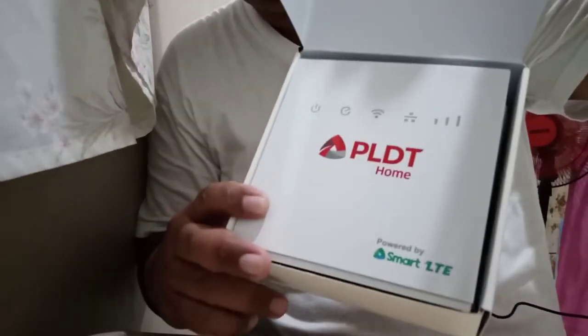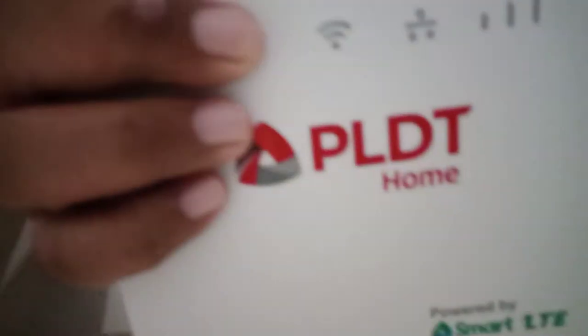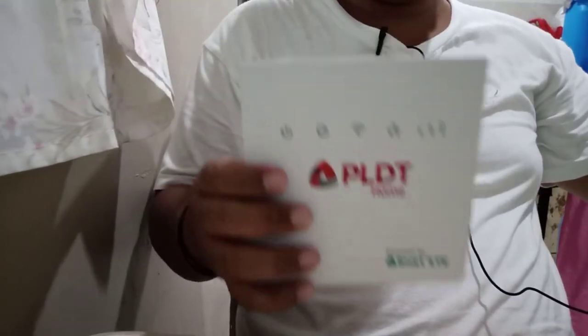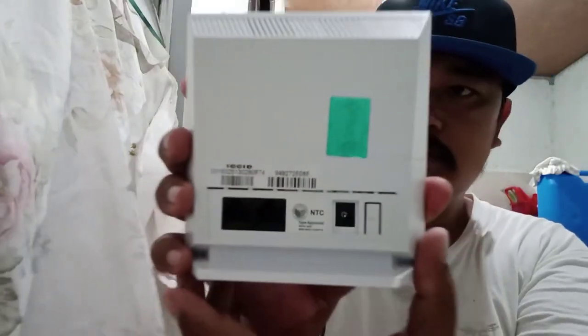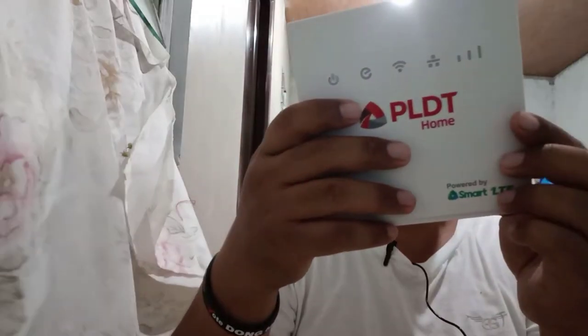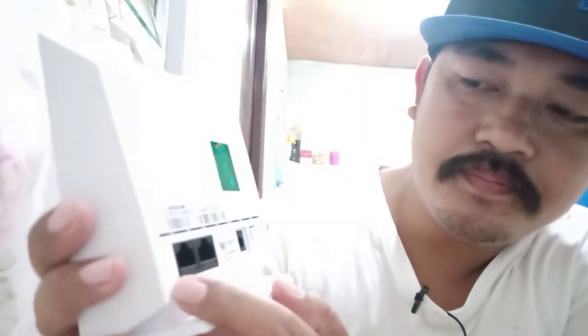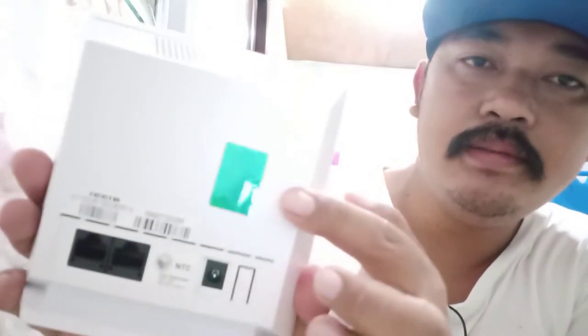What's in the box, mga bigots? Siyempre yung modem mismo. Ito yung modem, mga bigots — sobrang liit lang niya. So, may katulad siya ng mga modem ng ibang brands na medyo malaki. Ito yung internet port, then yung adapter niya. And of course, dito yung SIM card — sa likod. Medyo sealed pa siya.